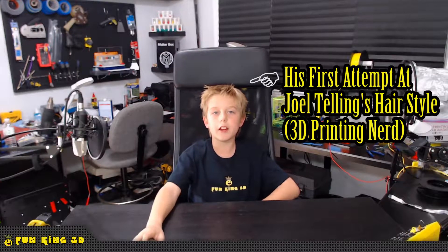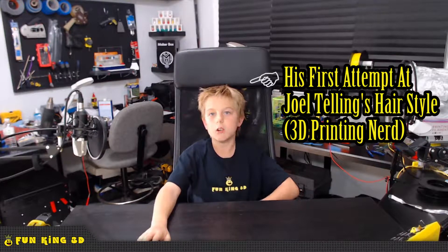Hello everybody! I am Xander from FunKing3D. Welcome to this week's episode of Xander's Thing Thursday.